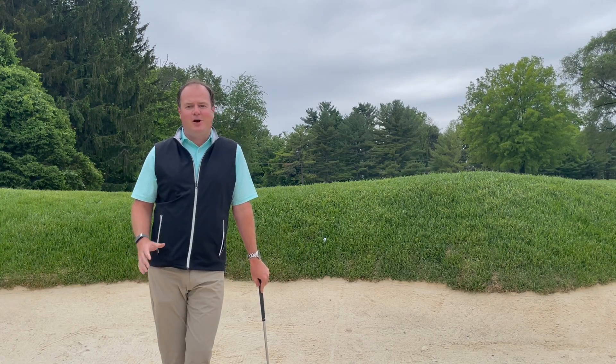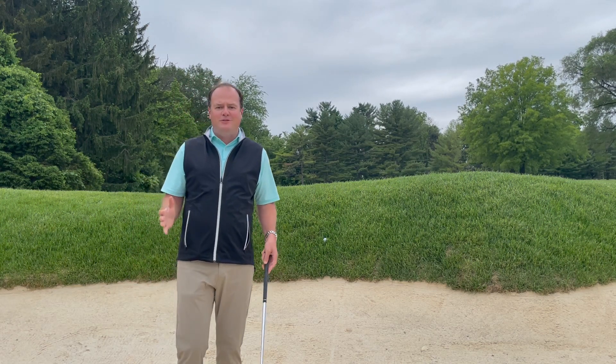Hello, Green Spring. Mike Adkins here, Head Golf Professional. I have a couple of things to go over with you today.